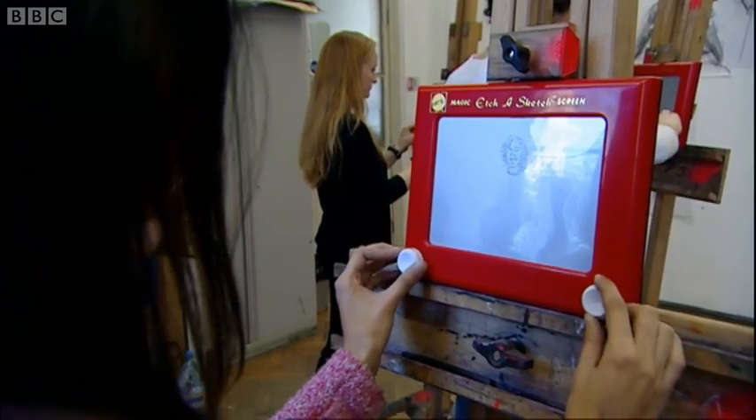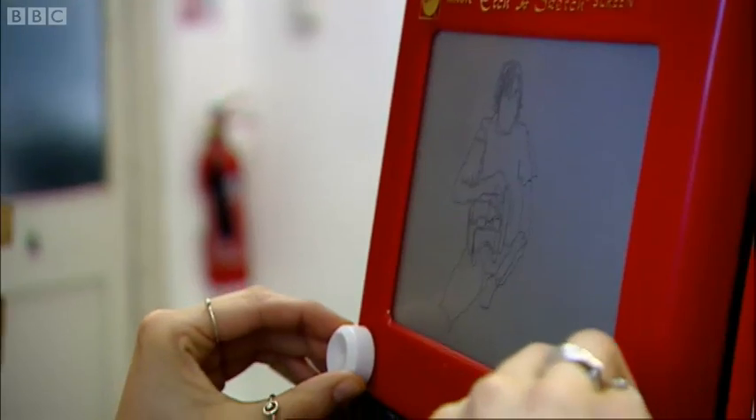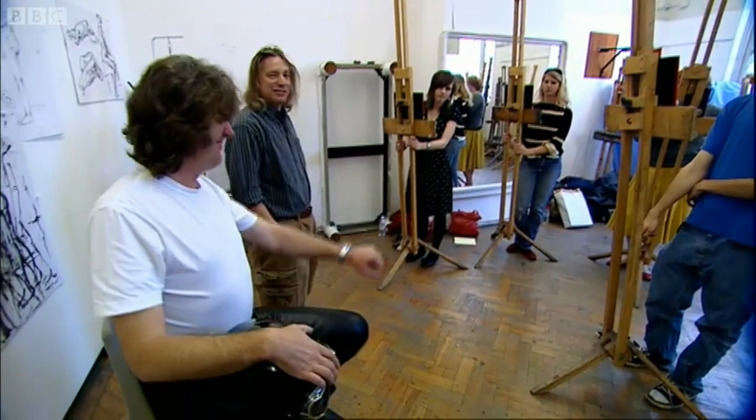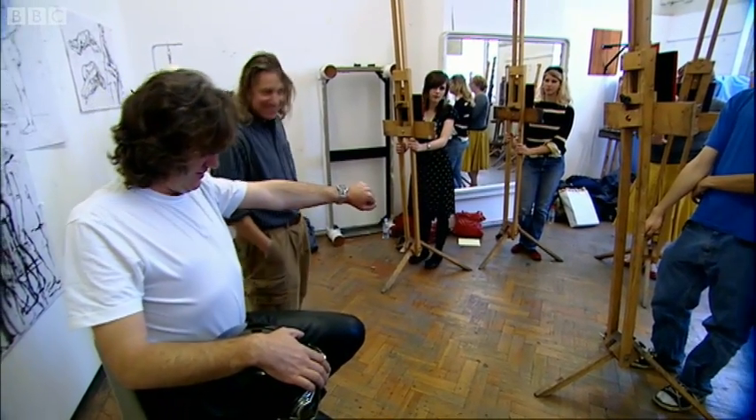If I was a kid and I was using this, I'd get bored very quickly. I'd probably do one line and think it doesn't do anything more but make boxes. We can now draw this session to a close and you can now move at long last.